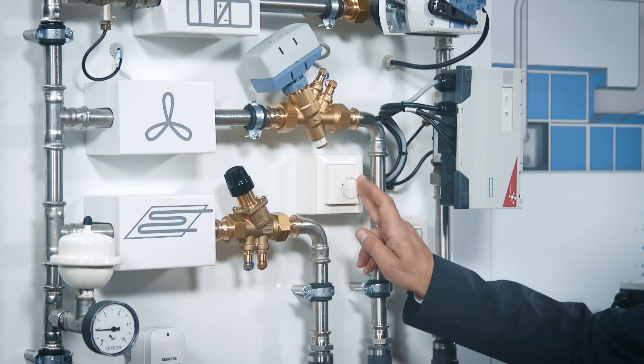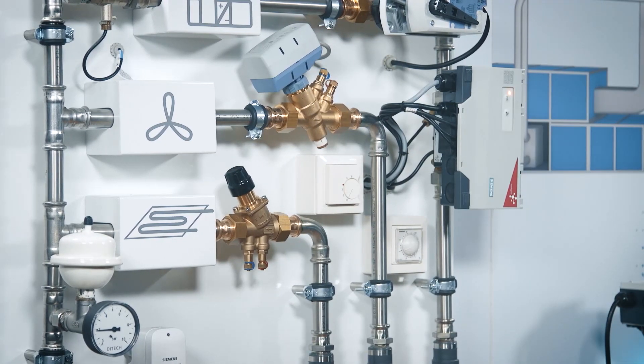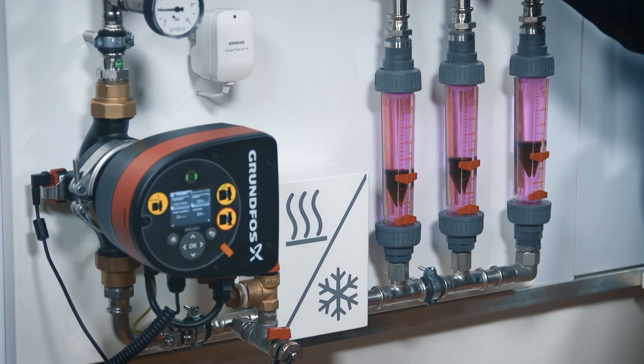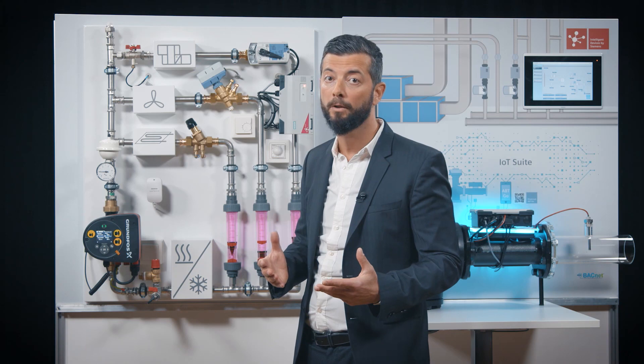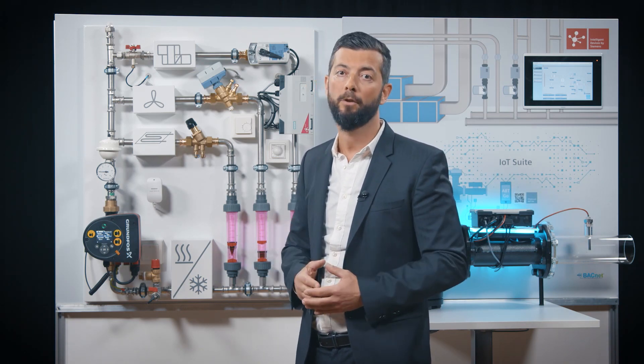Here we can show you. This is also a new actuator — our electromotive version. This is particularly good for on-off applications because, as you have just seen, it's able to close the control loop in as quick as 12 seconds, which is very important for trying to prevent the Delta T syndrome, even when you have on-off applications.